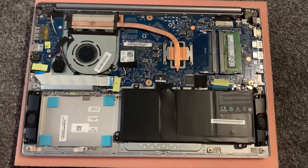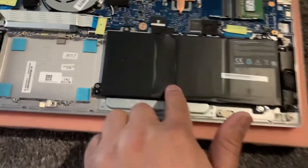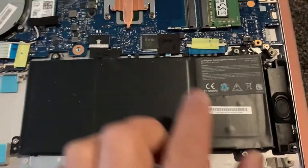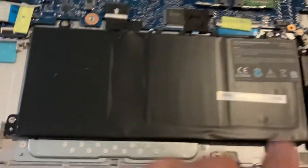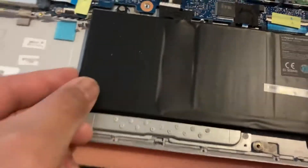This is the motherboard. So this is the battery. To remove and replace it, there are screws here, here, and here. Once you remove the screws, this is the connector for the battery — you pull this, disconnect it, and it will come out.